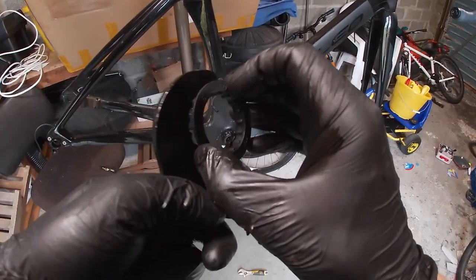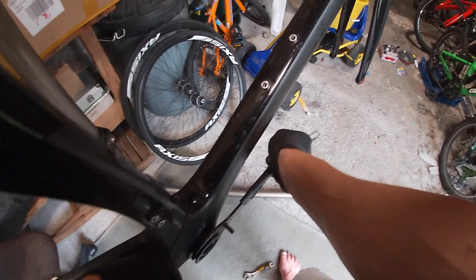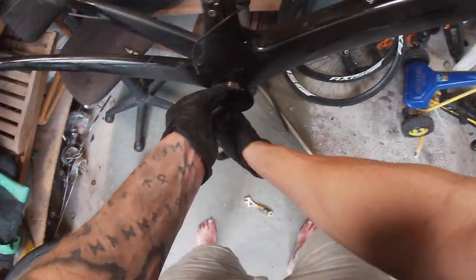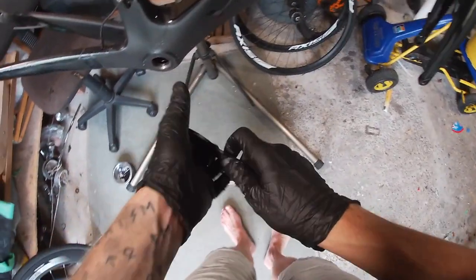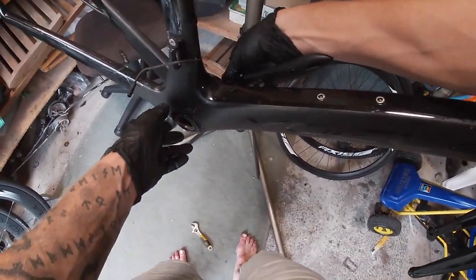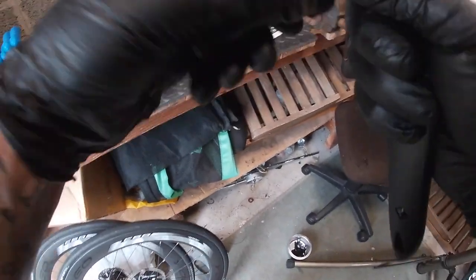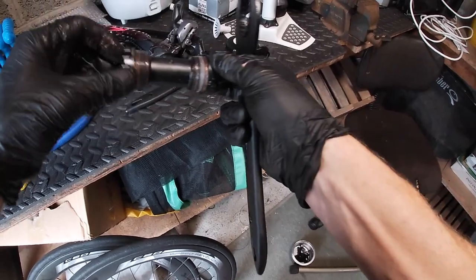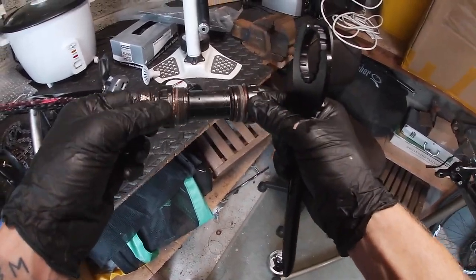The tool is the Shimano TL-FC32. You can put it in your spanner like this — we want to untighten it so it's forward on this side. Let's give it a knock. There's no chance that was ever coming out, let me tell you. The same for the other side, it goes forward. Out comes the plastic sleeve. I can't believe I was pedaling that — the bearings are very stiff on the non-drive side.